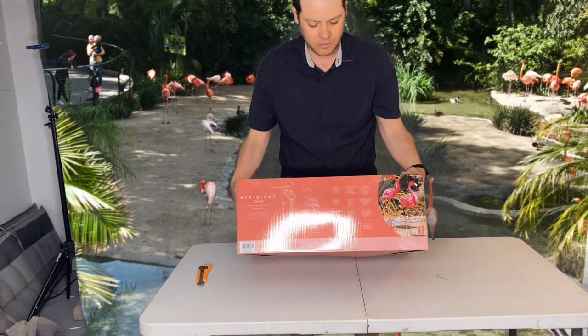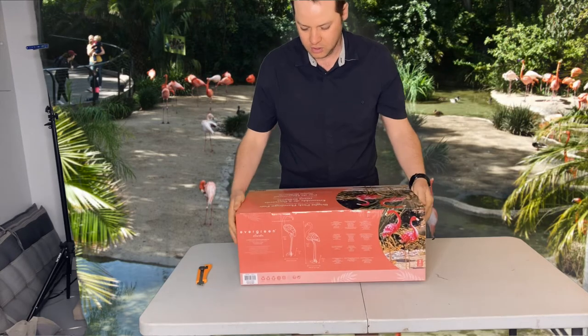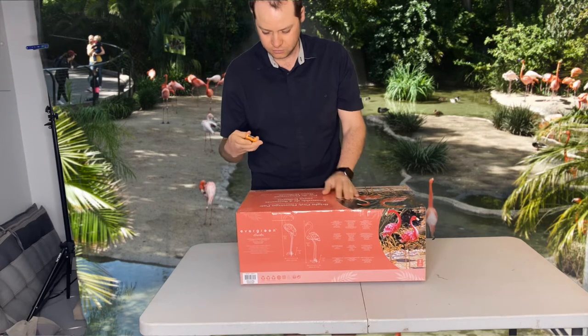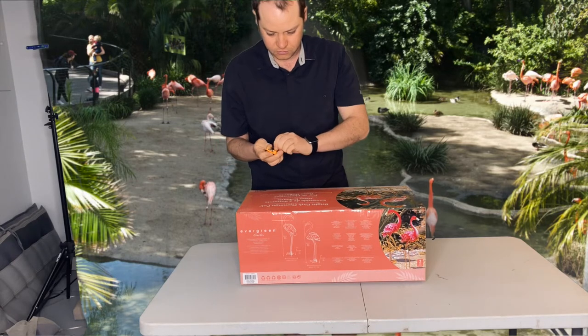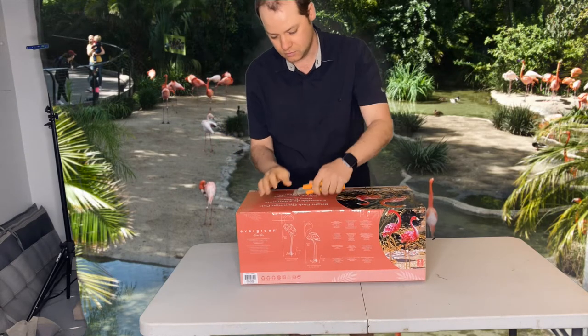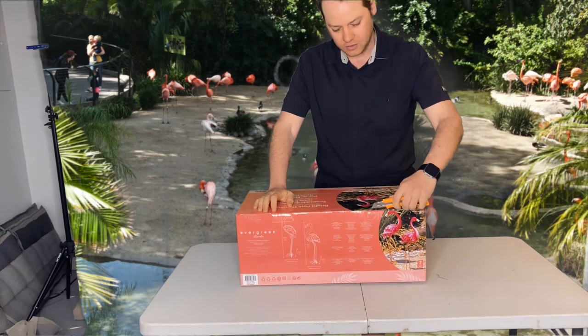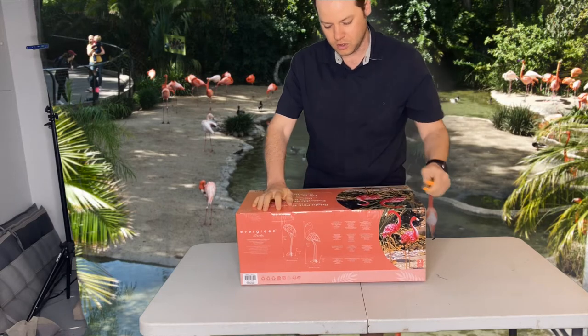There's two pink flamingos in this box. I believe there are sticks to put them into the garden.